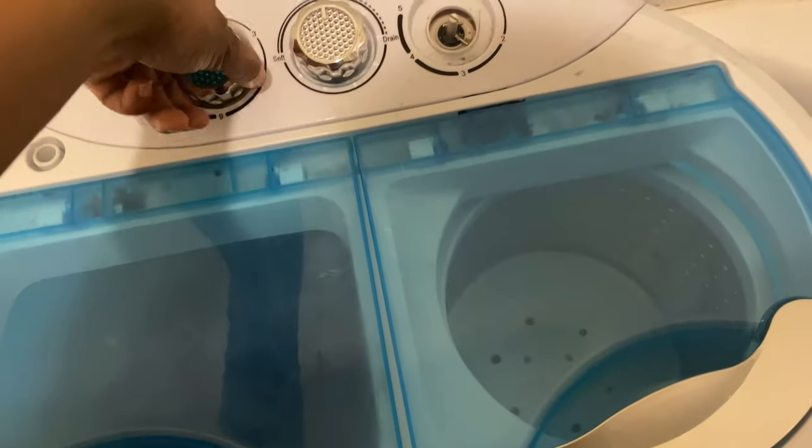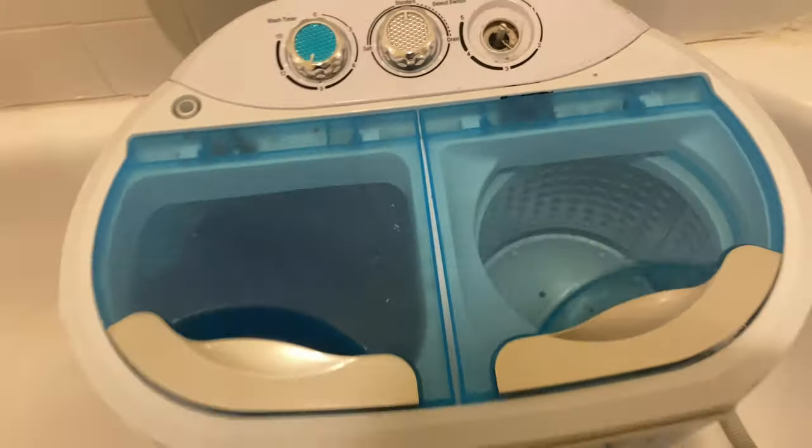So I finally decided to put it in the bathtub and it has been a lifesaver. I actually enjoy doing laundry a little more now. I always loved my portable washer but the hassle of draining it was really heavy for me. Now I have the washer in the bathtub and my dryer is right outside the door, so once I'm done washing I move the clothes to the dryer.